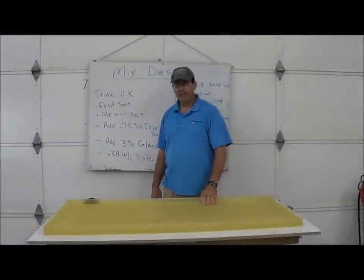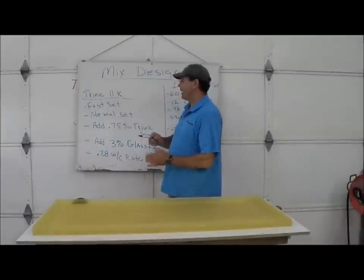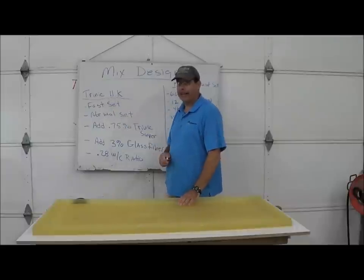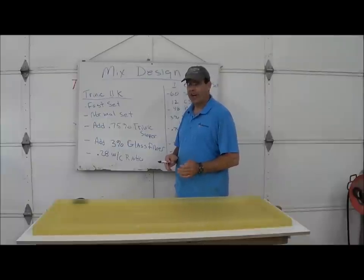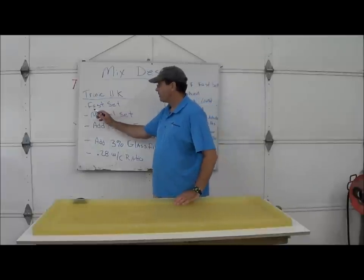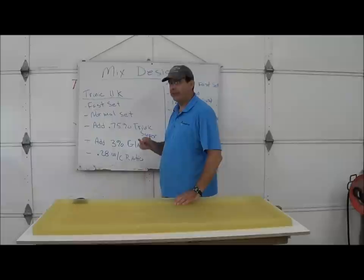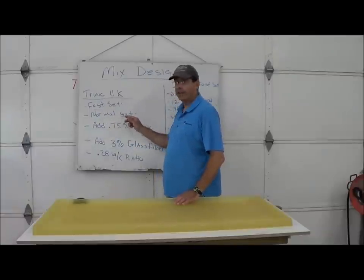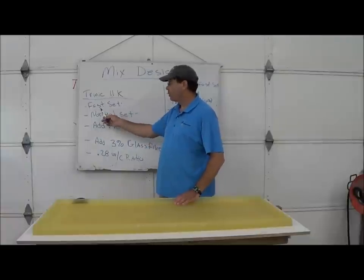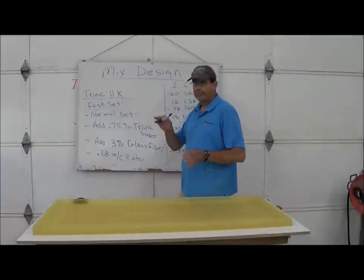There are a couple of choices when it comes to mix design. If you're only going to cast a few — for instance if you're a hobbyist or homeowner — I would use Trinic 11K mix. The 11K stands for 11,000 PSI you're going to get out of this mix. It comes complete in a 50-pound bucket, about 0.49 cubic feet. It comes in two choices: fast set and normal set. The fast set is good if you want to strip the same day. As long as you can mix it and get it into your form within five minutes, the fast set is fine. The normal set requires overnight curing minimum, and maybe some heat in a cold climate.